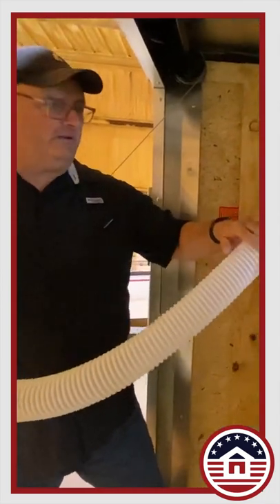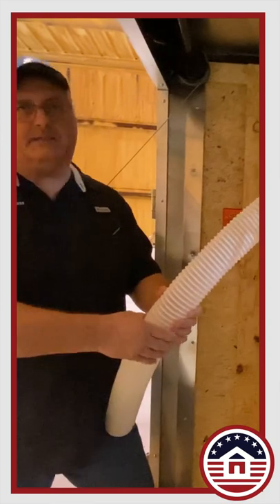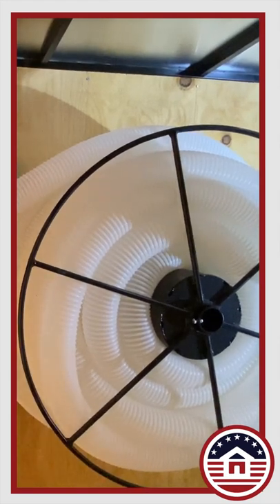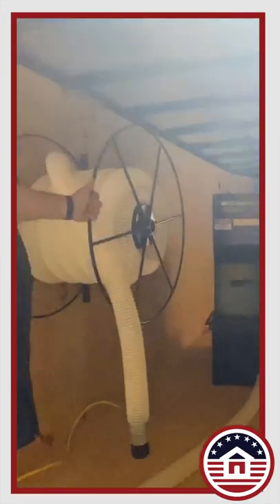It keeps your hose off the ground so bags aren't falling on it, you're not tripping on it, and you're not collapsing it — because once you collapse it, that's when holes begin to develop. It's got its own little place. If you were to throw it in here, that's taking up a lot more room than dedicating 34 inches to it.